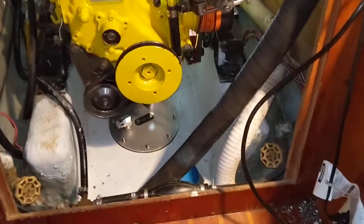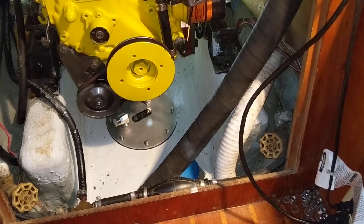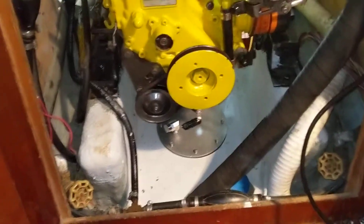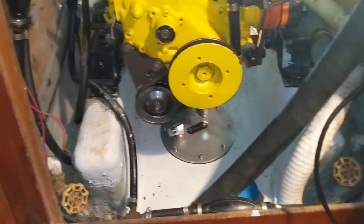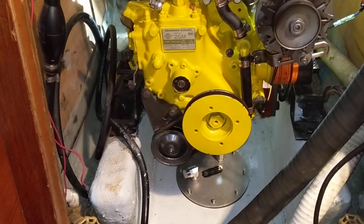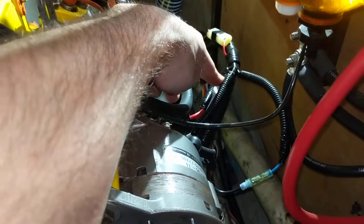Hello, it's January 20, 2018, and it's been a while since I've done a video, so I figured I'd do one right now just to show where I'm at. I got the engine in place over the tank, and today I've been going over the new wiring harness, which is pretty much this right here.